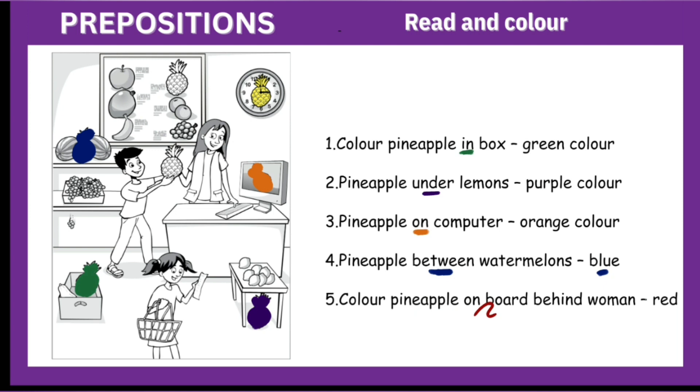Number five: color pineapple on board, behind woman, red. This is the woman and behind this woman is a boat, and this pineapple is on the board behind the woman. We will color it red. So these are the prepositions: in, under, on, between, and behind.